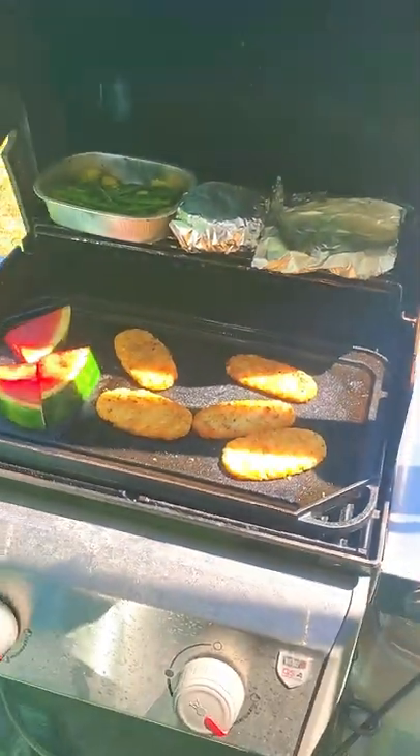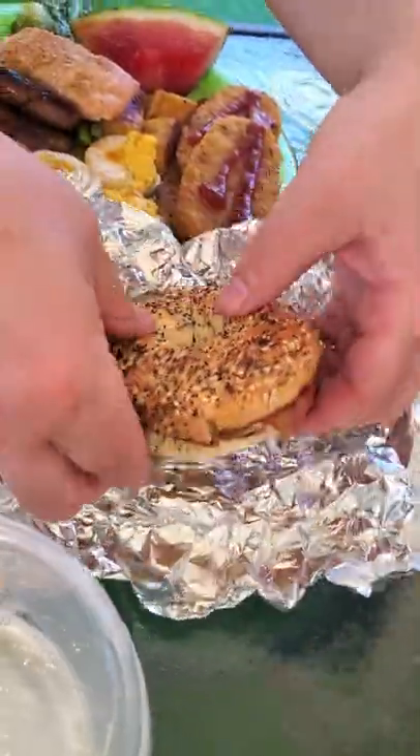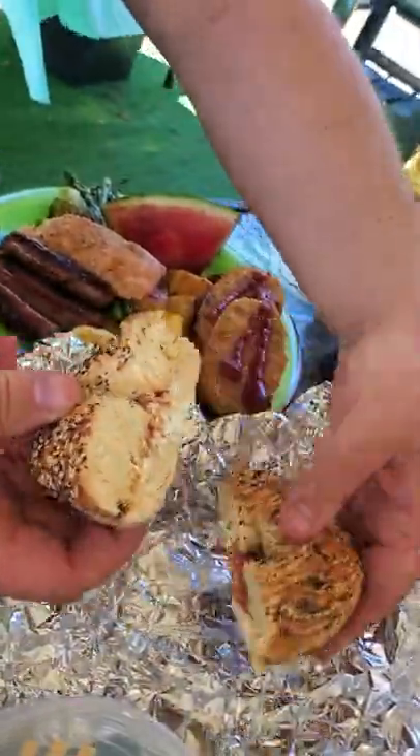After a few minutes, the cheese should be warm. Unwrap the tinfoil and dig in. Mmm, that's good.